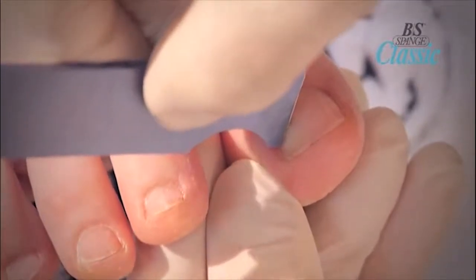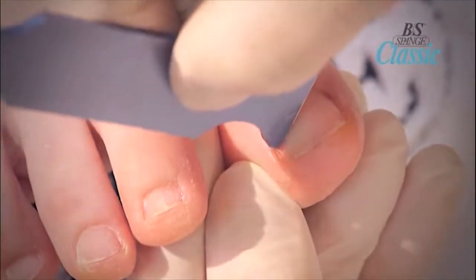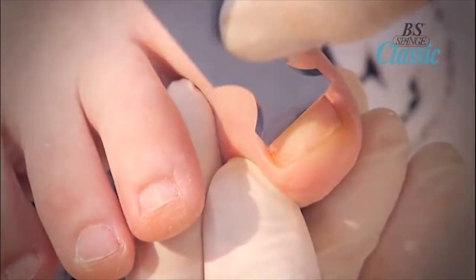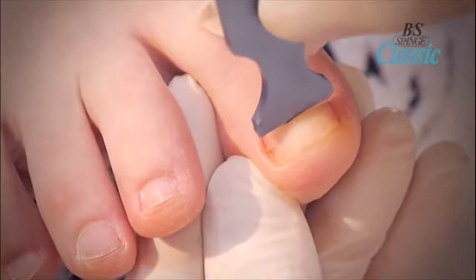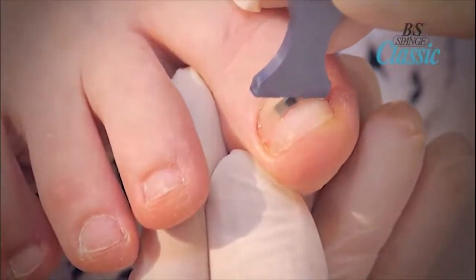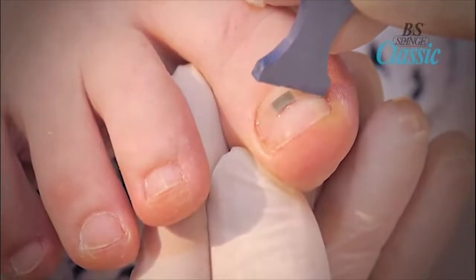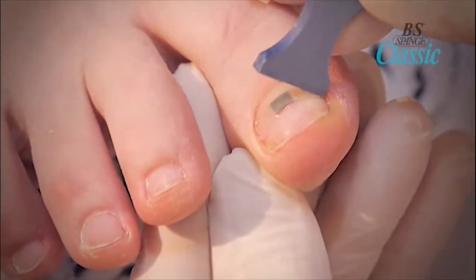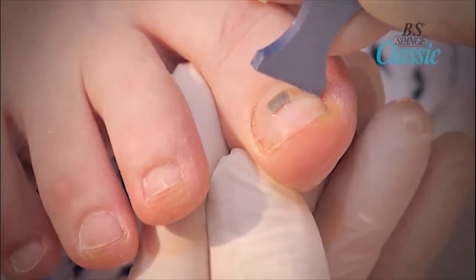Do not speed count — the adhesive takes a few seconds to take hold. Next, roll the applicator slowly to the center of the nail and then across to the other side. Hold it for another 7 seconds. It is important not to lift the applicator off the nail while rolling it.